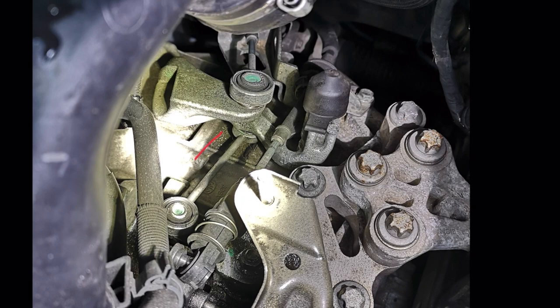Now with a bit more access, you can see the linkage quite clearly. In some install videos they'll ask you to take off the air hose as well, but I found there's plenty of room once you've taken out the battery tray.